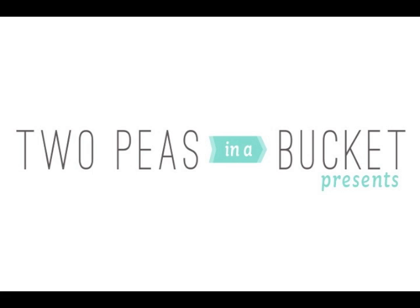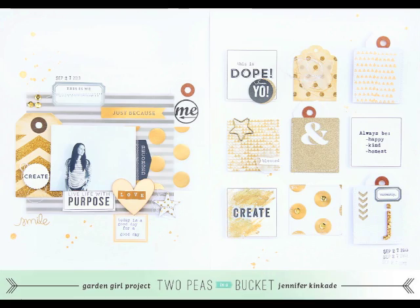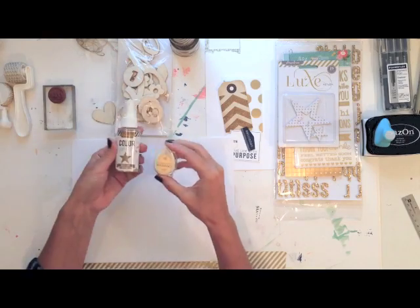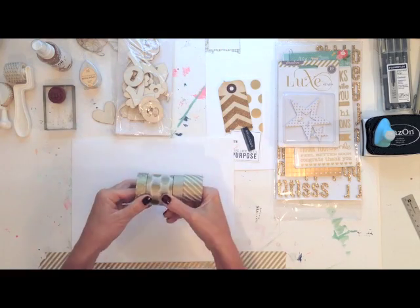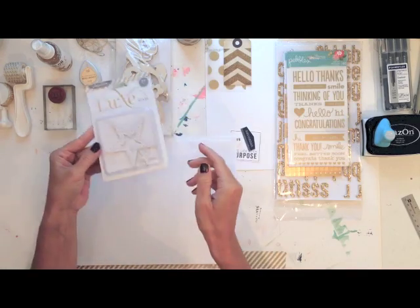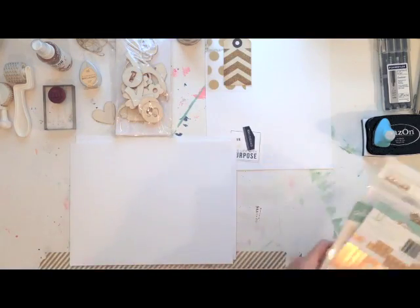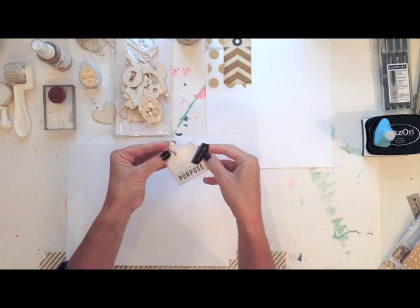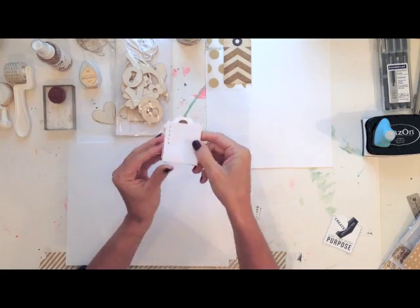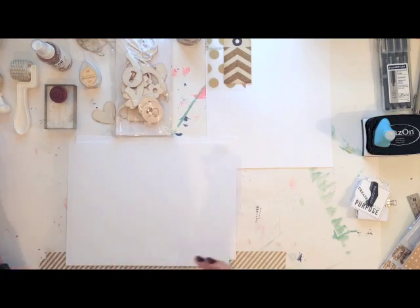Hi everyone, it's Jen Kincaid, Garden Girl with Two Peas in a Bucket, with another Scrap Your Stash video. Today I'm going to be talking about using up your stash of gold. I made this two-page layout using lots of different gold elements: a couple of different inks from Heidi Swapp and Brilliant Stamping Ink, several different washi tapes, some gold-dotted vellum from Dear Lizzy, a tag from Crate Paper, stars from Pink Paisley, rub-ons by Pebbles, and letter stickers by Dear Lizzy and Crate Paper. I'm also going to incorporate the printables from Two Peas in a Bucket this month and other cut files. I have roller stamps from Glitz Design and a square punch that I'm going to use.